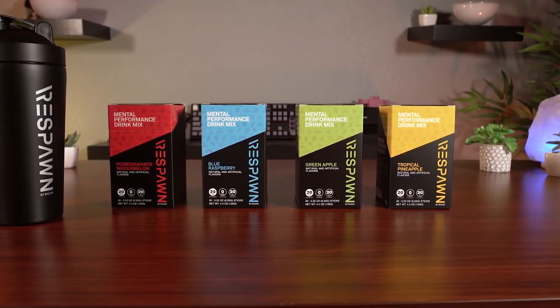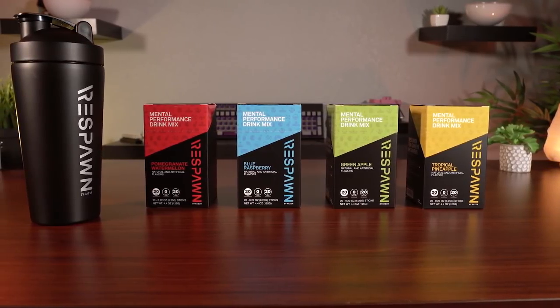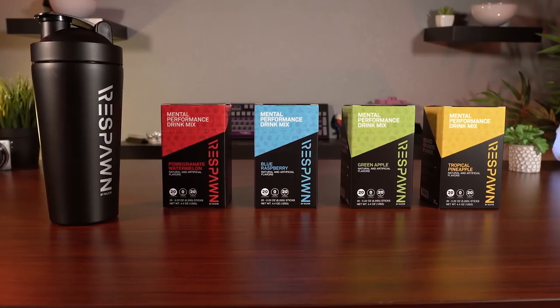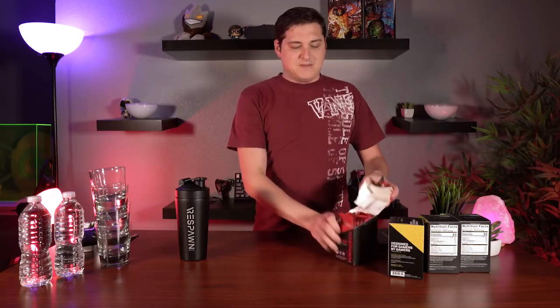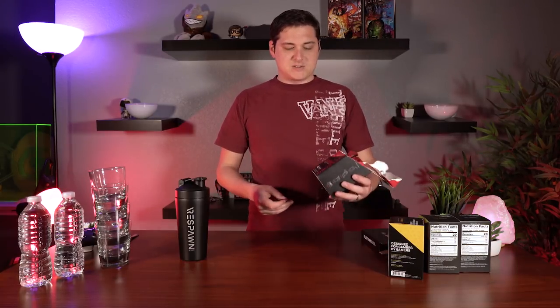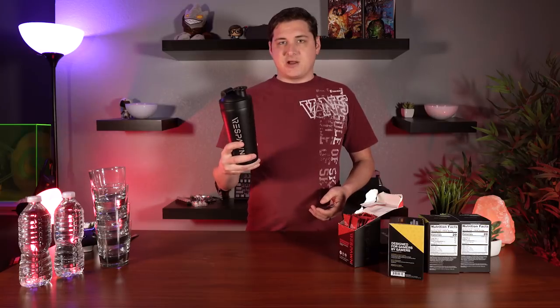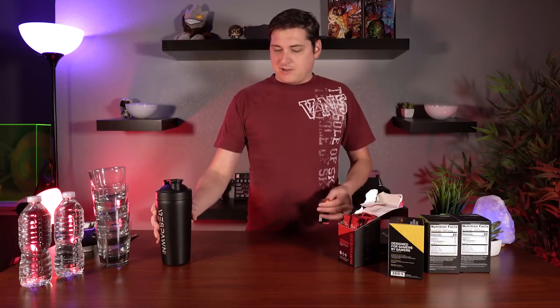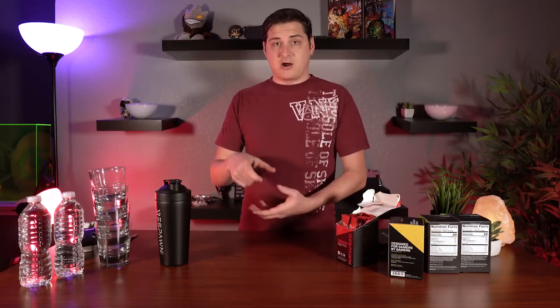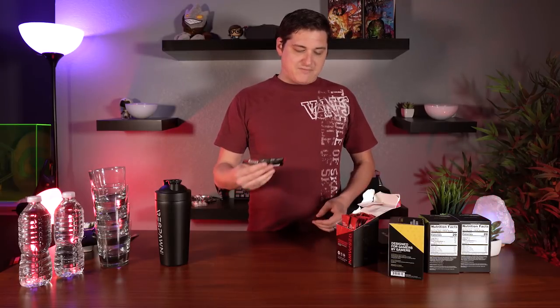Razer Respawn is launching in four different flavors: pomegranate and watermelon, tropical pineapple, green apple, and blue raspberry. These four flavors are available in boxes of 20. You get 20 packets in a box — you pull one out, fill a standard size shaker bottle with water, pour the packet in, shake it up, and you're ready to go. It's definitely a little bit easier and cleaner than some others I've tried that came in a big jar where you had to measure everything.